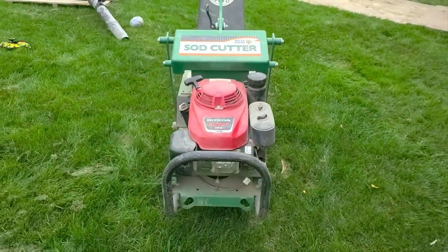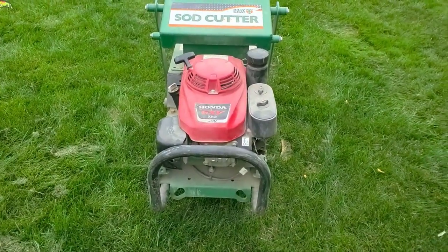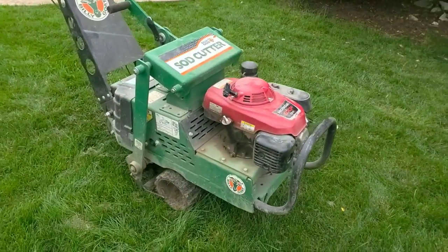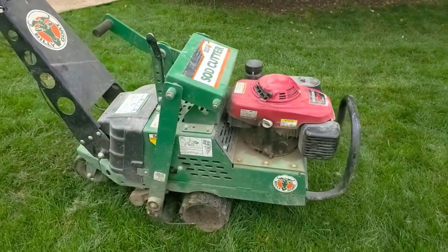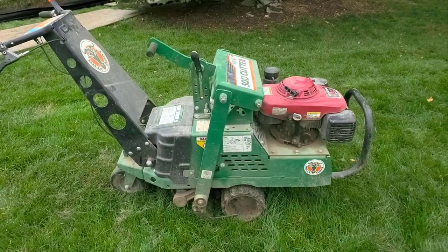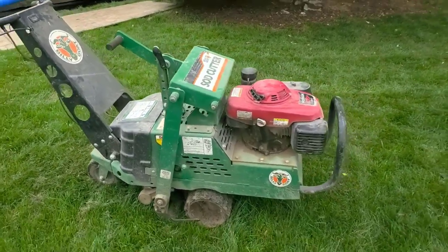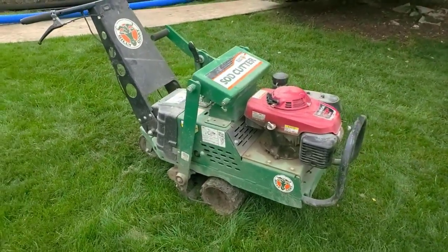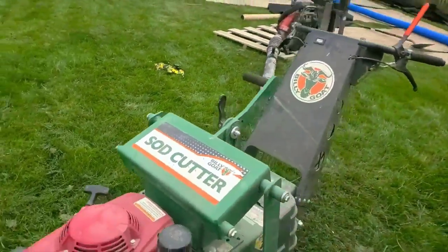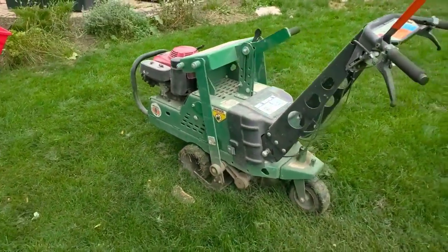We've been running this thing hard for two seasons now — really, really hard, like showing it no love — and it has yet to have anything fail. My review on this Billy Goat sod cutter: it's a hydro, and there's only a couple on the market. You know what they say about hydraulics — it's liquid steel, less likely to break.